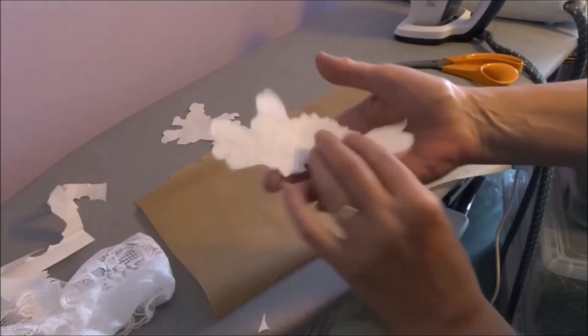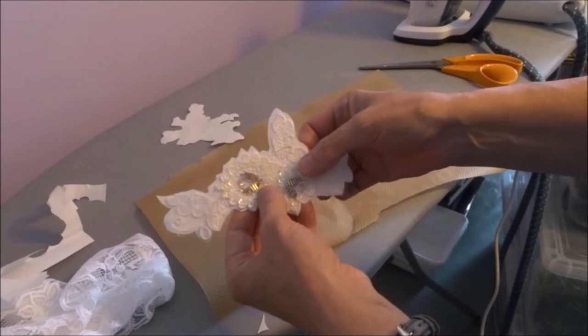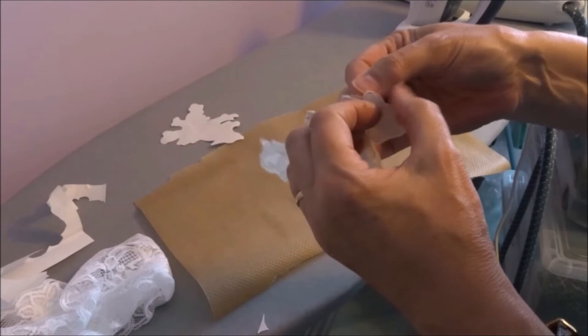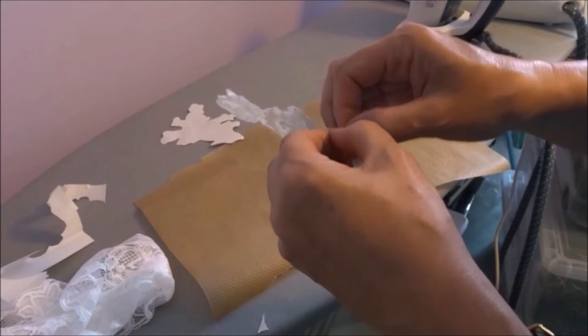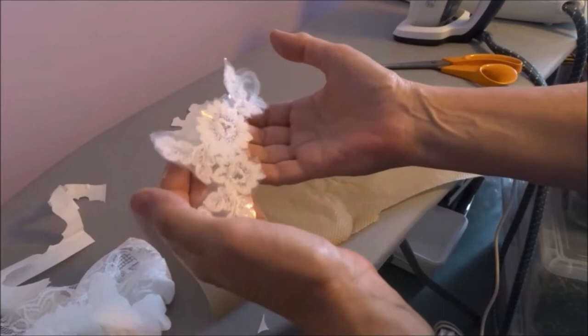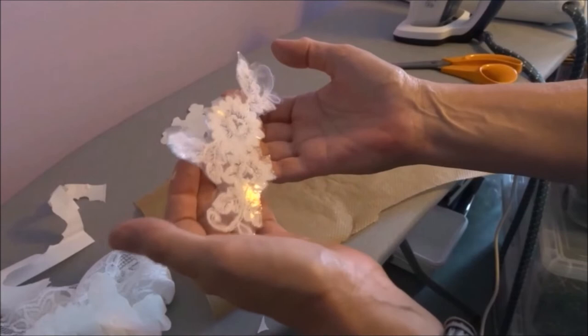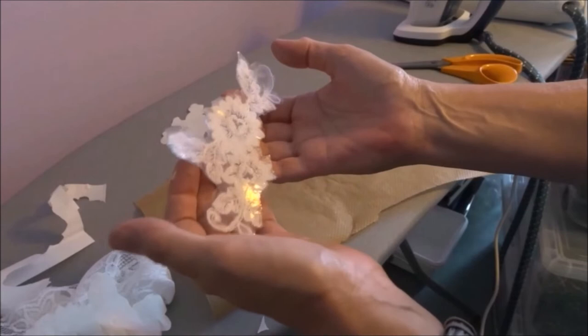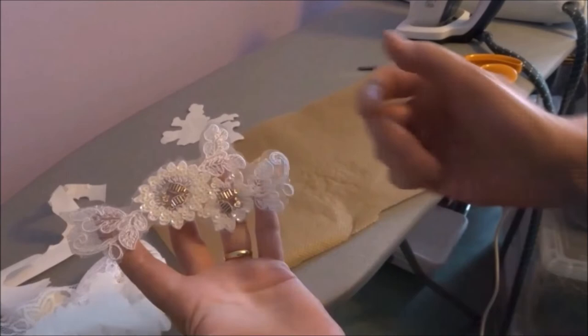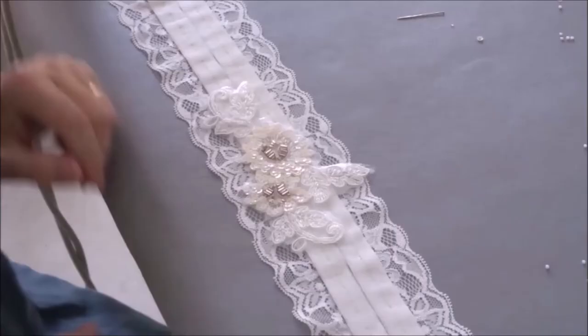Here we have the applique with the paper attached to the back — the glue has worked and attached itself to the applique — and now I'm just going to peel it off. There we are — you can see from the shiny reflection that the applique now has a layer of glue all across the back of it. I can use that to iron it onto whatever is going to go behind it. Obviously do not iron from the front because you will melt your sequins and beads — you have to iron from the back.